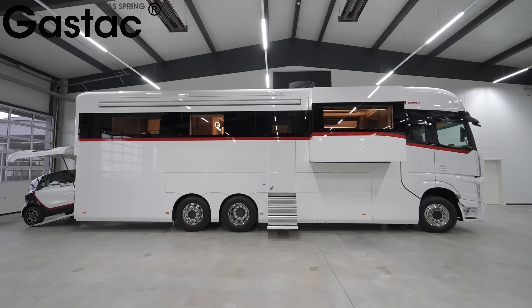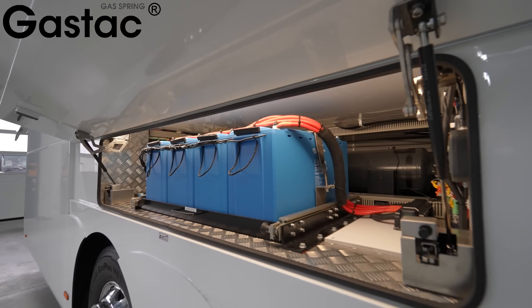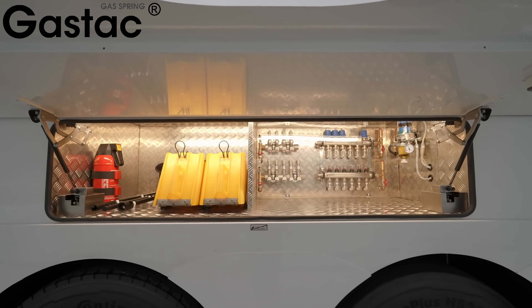GASDAC gas springs exhibit exceptional durability in the face of constant movement, vibrations, and varying loads. Gas springs produced by GASDAC maintain their load bearing capacity over time without sagging or failing.